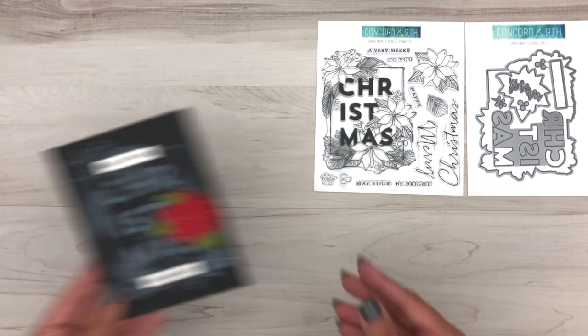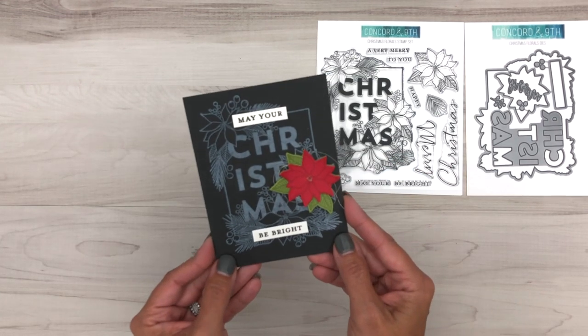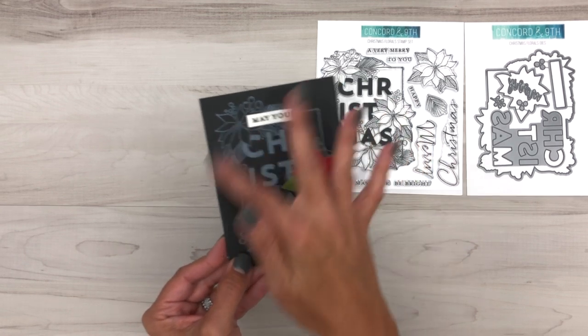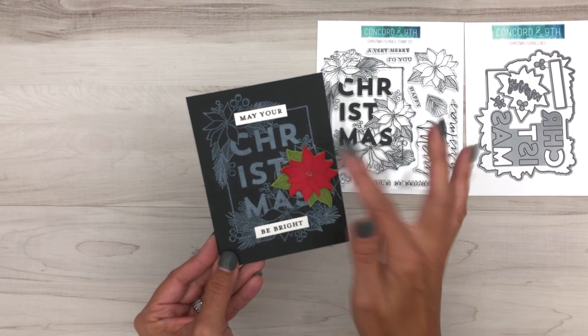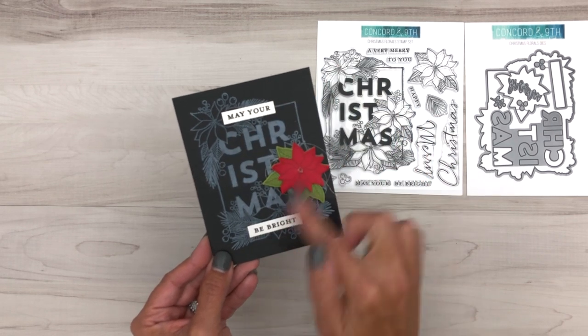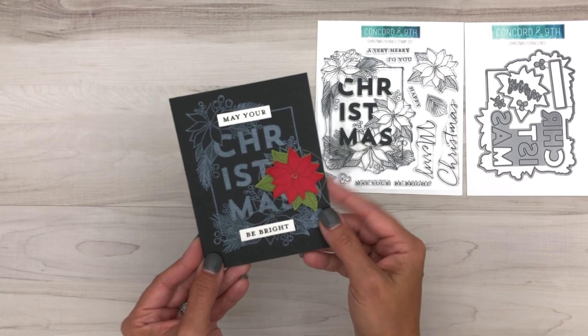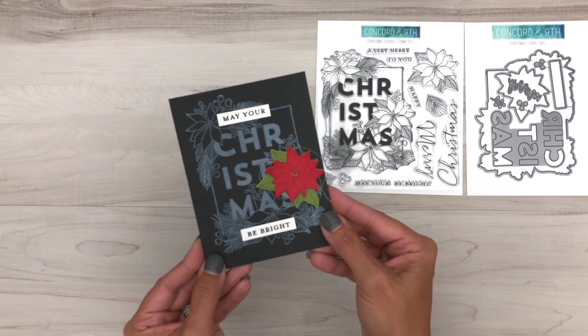Another quick and easy example is this chalkboard look. You just take your white ink pad and stamp on black paper and then it looks like it really has been chalked. "May your Christmas be bright" — we've just added those label pieces in and used that die cut with the single poinsettia to pop this on our card.